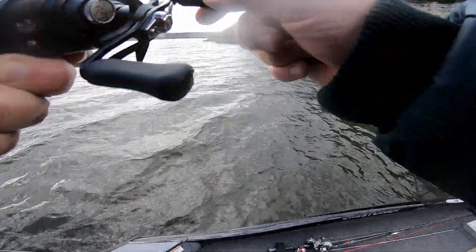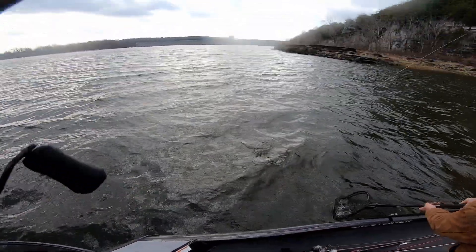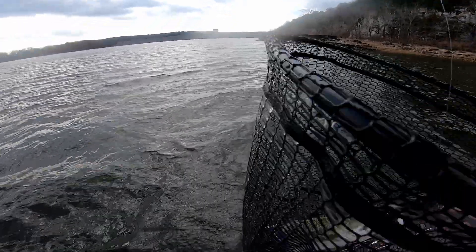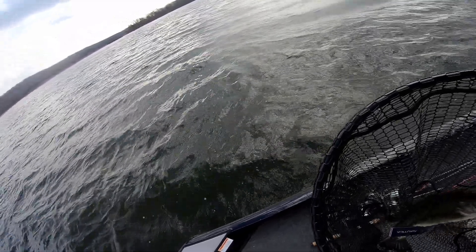Big smallmouth. Actually, big largemouth — it's a big fish, whatever it is. There we go, that's better. How about that? On the tail spinner — on the tail spinner, don't tell everybody!